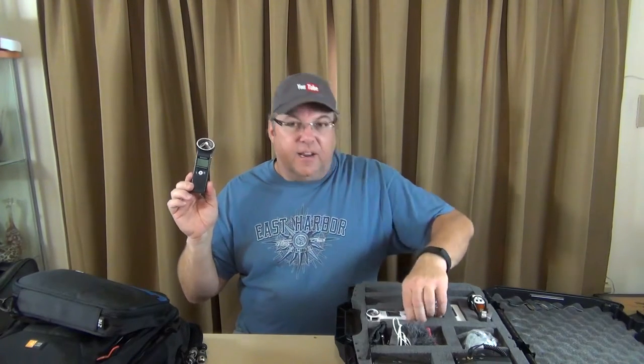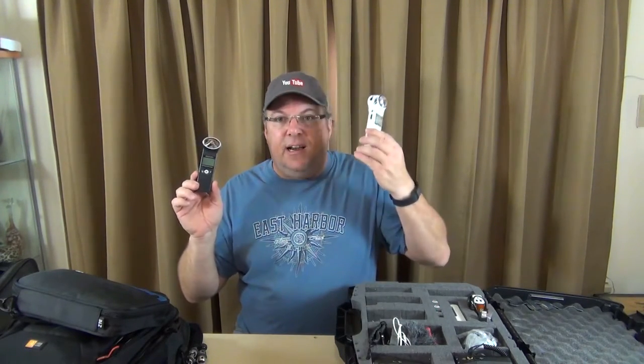If you want to capture good quality audio and sync it — all this is done in post-production. When you're editing, you have to match the audio from the camera with audio captured through another digital voice recorder. That's what this is — it's a Zoom H1, and I've got a couple of them. This one's Heidi's and this one's mine.